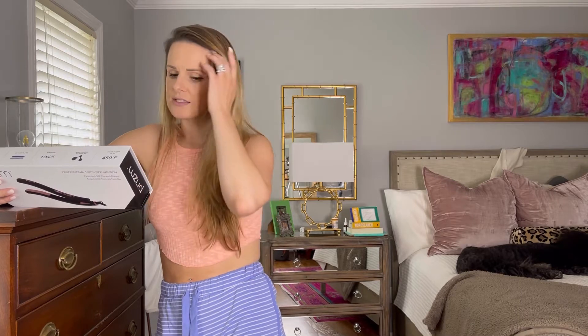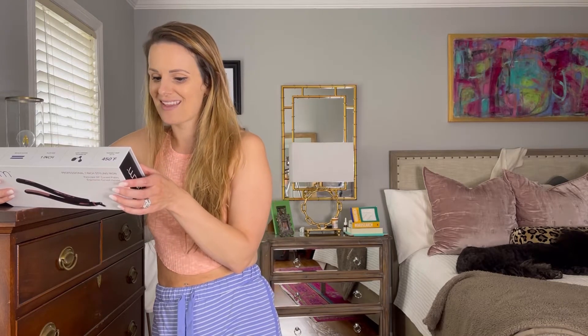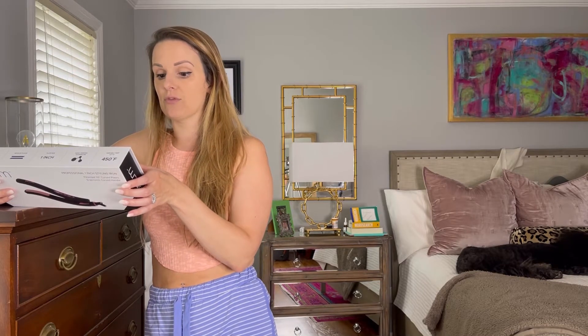So let's see some of the features. Ergonomic design — the curved handle provides full control while styling, a one-inch beveled edge. Floating plates produce ultra smooth styling surface. I cannot read or talk today.